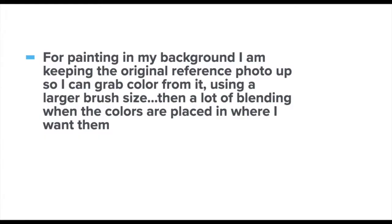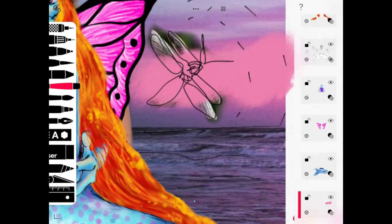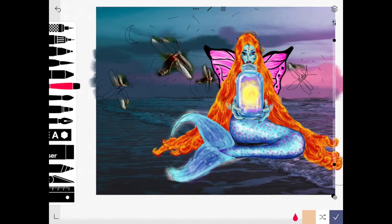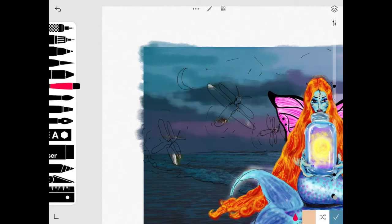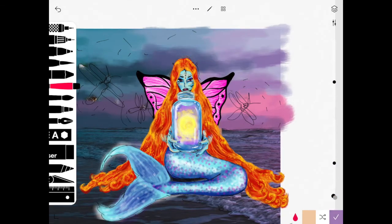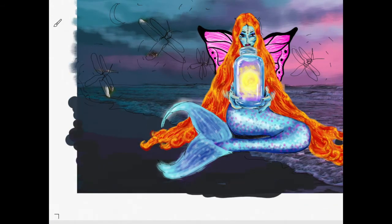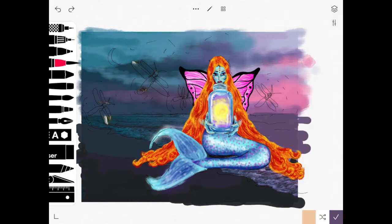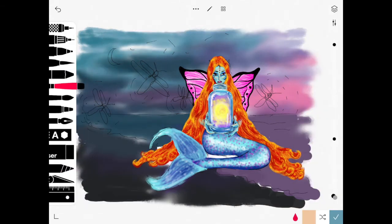When working on my background I kept the original reference photo up so I could grab color from it, and then I used a large brush and a lot of blending where I wanted colors to layer into each other. You can also change the colors of your background to intensify the lighting. I painted in a separate layer underneath the initial background layer so I could fill in gaps, and then I used the blending tool to blur and smudge out my colors and fill in more white spaces.